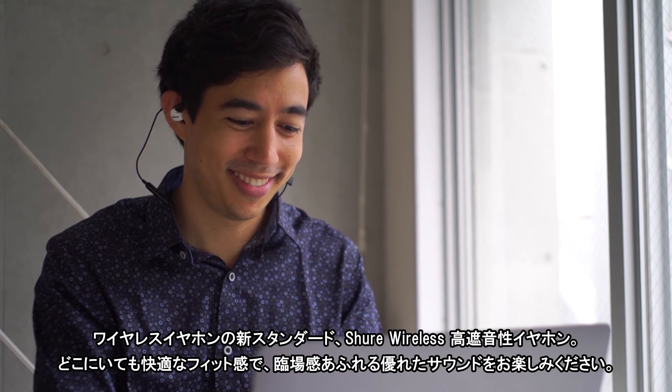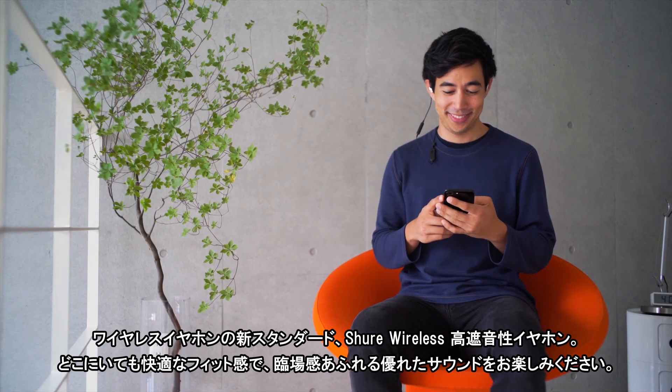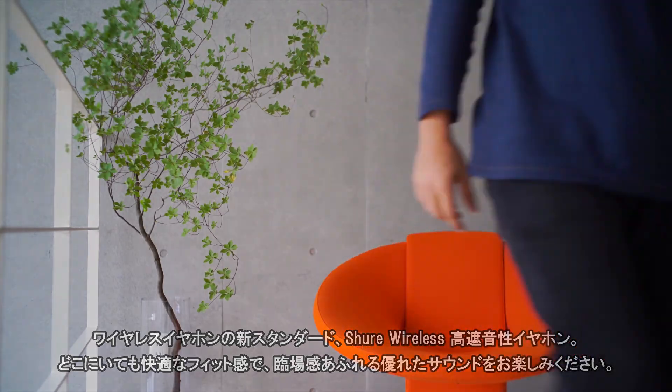Offering superior immersive audio with a comfortable fit, Shure wireless earphones are the new standard for wireless listening, no matter where you go. For more information, visit our website.